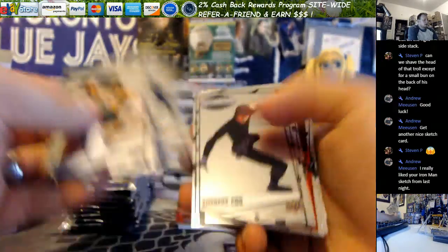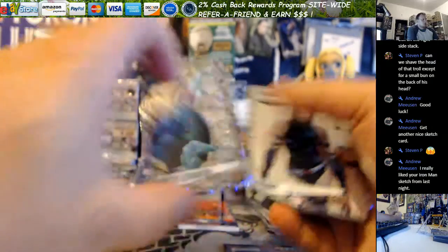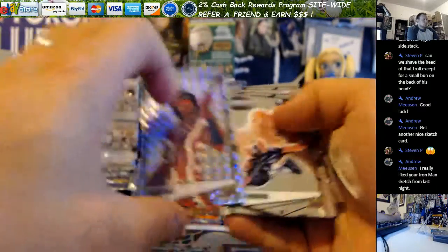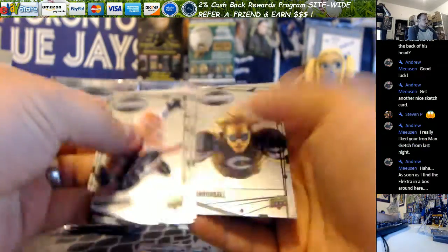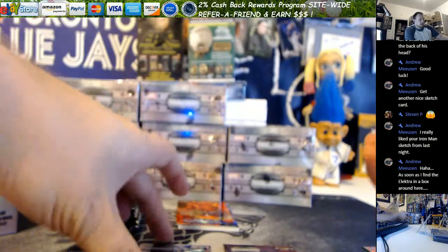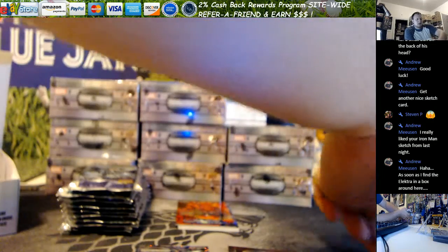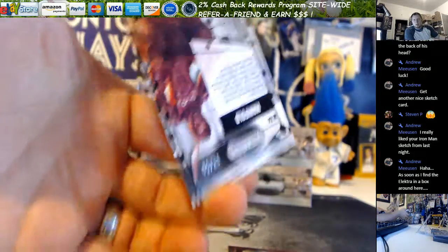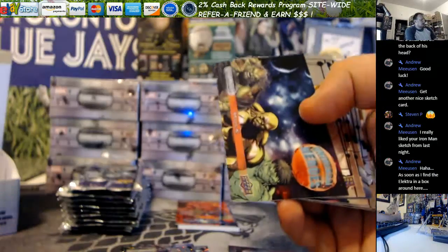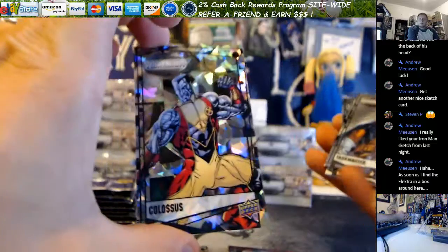Molten Sabertooth. Molten Hawkeye. Raw Drax the Destroyer. Radiant Manifold. For those who might be watching and not know about this product: the Raw parallels are unnumbered, the Molten are at 299, the Radiants are out of 50, and then there's one out of 99 and one out of five.